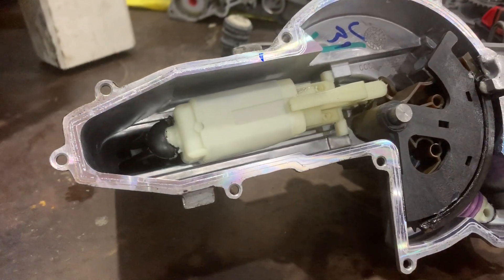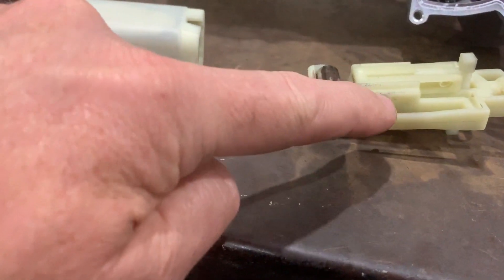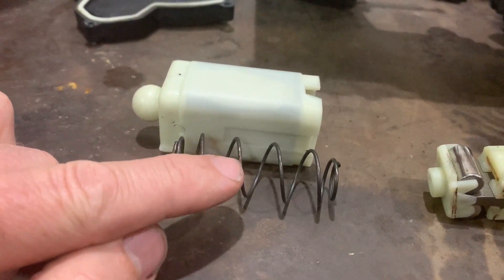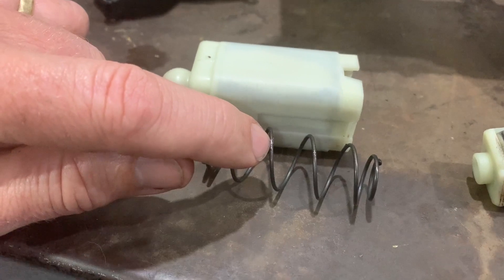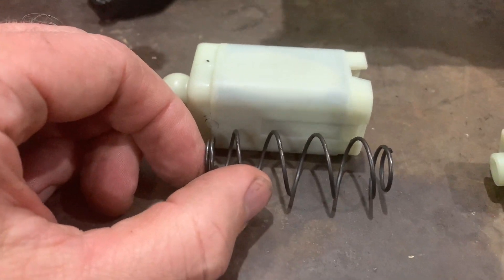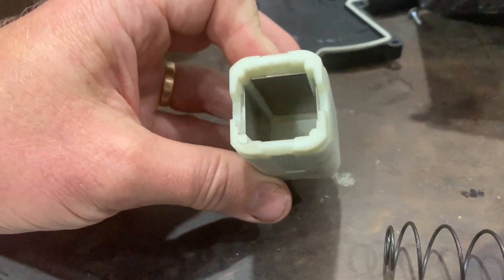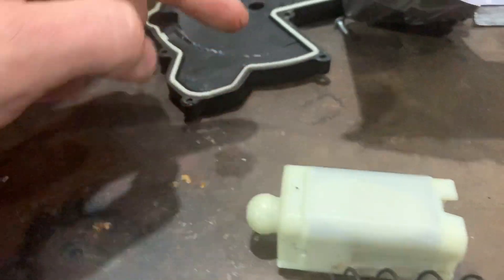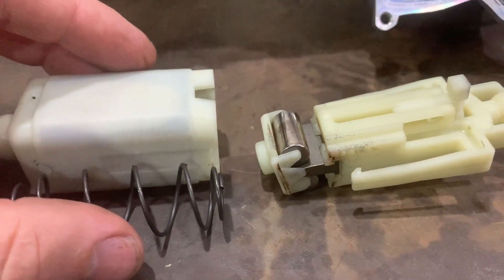It looks brand new on the inside, that's for sure. I've pulled the self-adjusting mechanism apart because I'm looking for the source of this metallic dust. You can see on that spring there's a little shiny section right there in front of my fingernail, and you can also see some little metallic particles around that as well. So really that's just from the spring going metal to metal inside that enclosure — that's the reason for the tiny metal fragments.